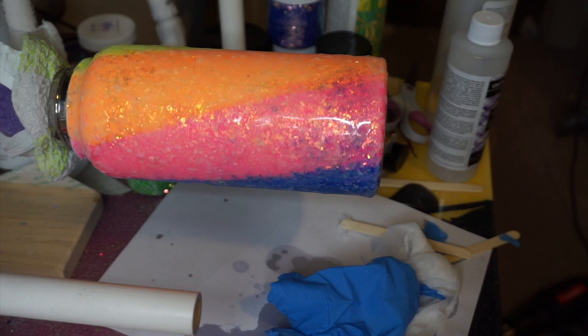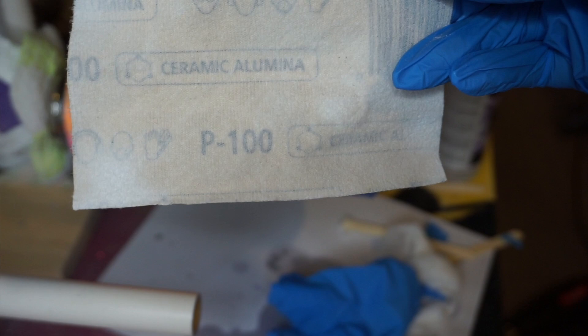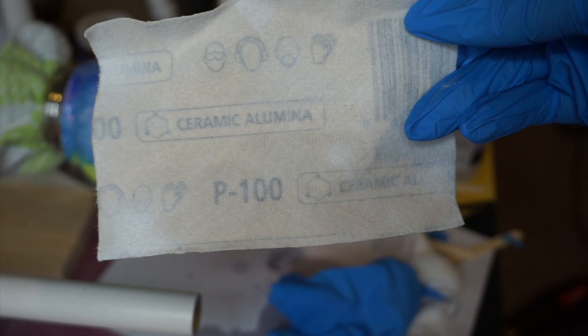Really quickly — after the first layer I did sand. I use a very coarse grit paper. This is the 100 grit paper, and then when I'm done with the 100 grit to smooth out some of those really deep scratches, I go back in with a 400 grit. So just FYI, that is how I sand.